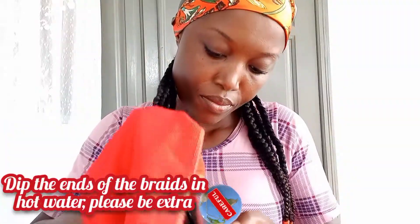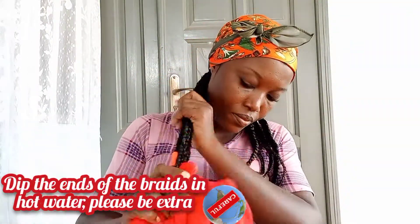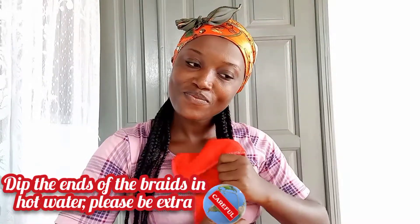I wrap my head with a head wrap and dip the ends of the braids in hot water — please be extra careful not to burn yourself. After that, I dry the ends of the braids with my towel. This is basically the end of today's tutorial. I hope you're going to give this hairstyle a try. Please comment, share, subscribe, and I'll see you all in my next one. Bye!